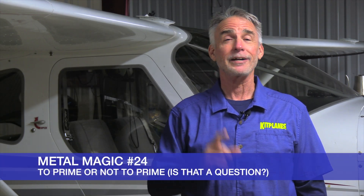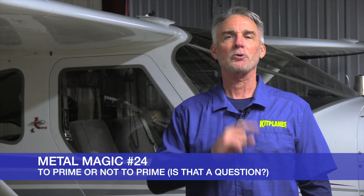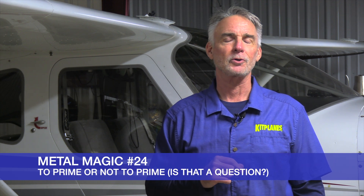Hi, this is Mark Cook for Kit Planes Magazine, and welcome to episode 24 of Metal Magic, sponsored by Aircraft Spruce.